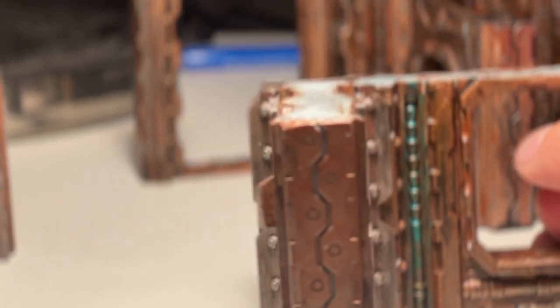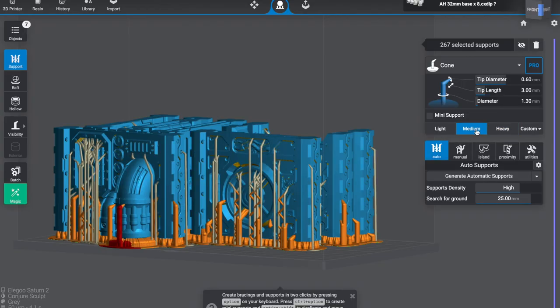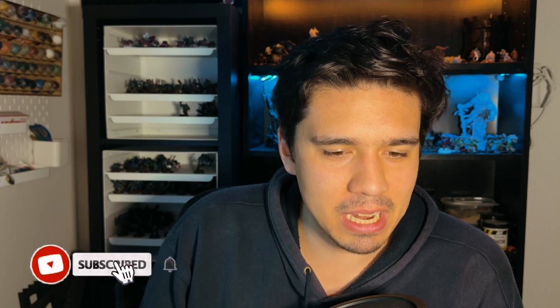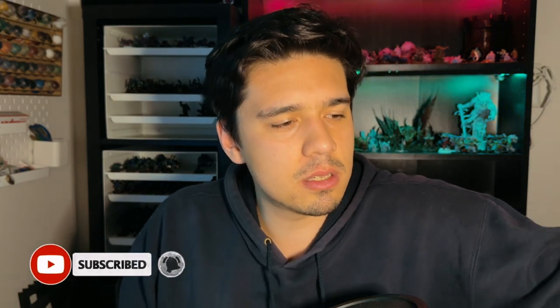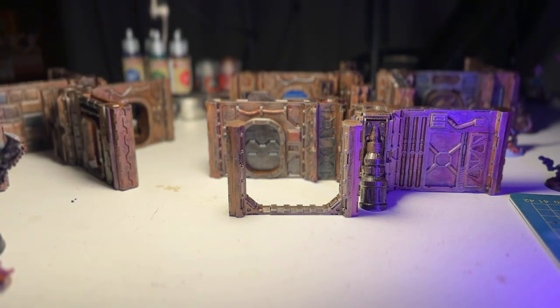If you have Lychee Slicer Pro, there are features where you can drag along straight lines and place supports automatically with adjustable spacing. But as a peasant without the pro version, I'm just manually clicking them. Anything above the base had heavy auto supports, so I highlighted all of them and changed them to medium — those supports just hold details or anything sticking out from the walls. The prints turned out pretty well. I didn't have any fails. One of these gates snapped, so they've become end caps for the connectors.